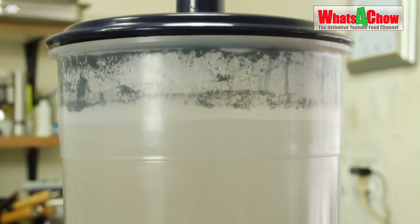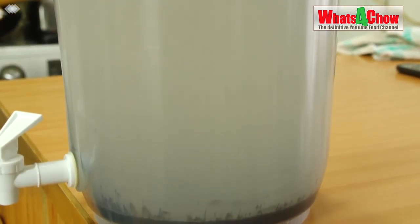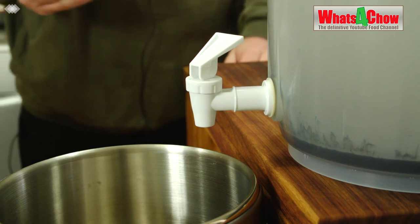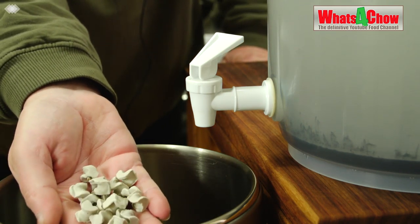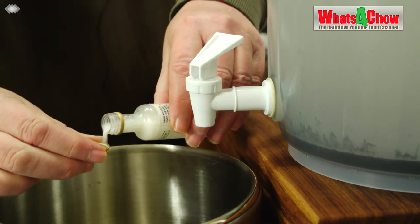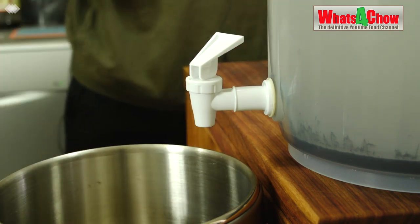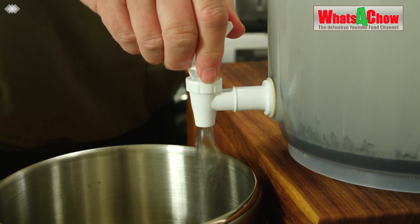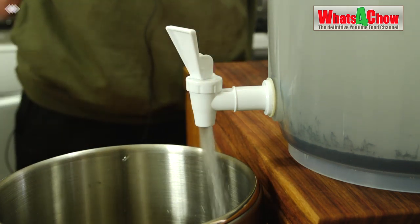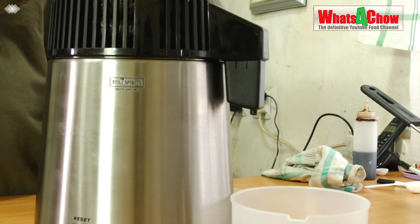This has been about 14 hours now and our wash is absolutely clear with a layer of sludge lying at the bottom of the fermentation vessel. Prepare the distiller by adding the boiling saddles, pour in a capful of conditioner, and open the tap of the fermenter filling up the distiller to four liters. All that remains is to pop the lid onto the distiller and plug it in.